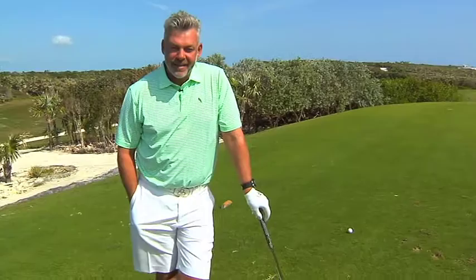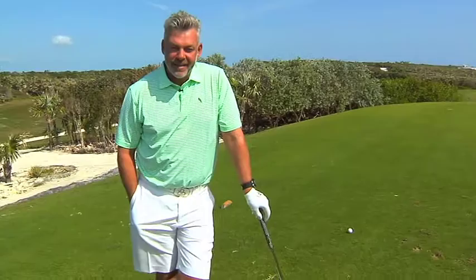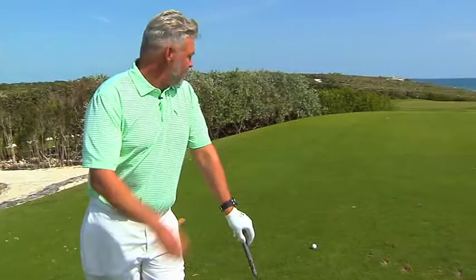It's Darren Clark here again at the beautiful Abaco Club here in Winding Bay in the Bahamas. I'm here at the 17th hole, a little par 3 — the signature par 3 here.